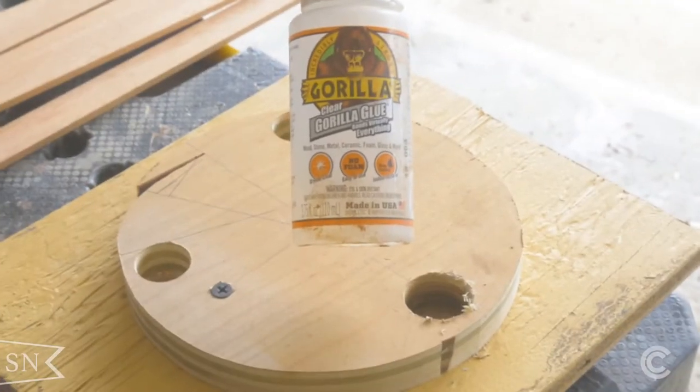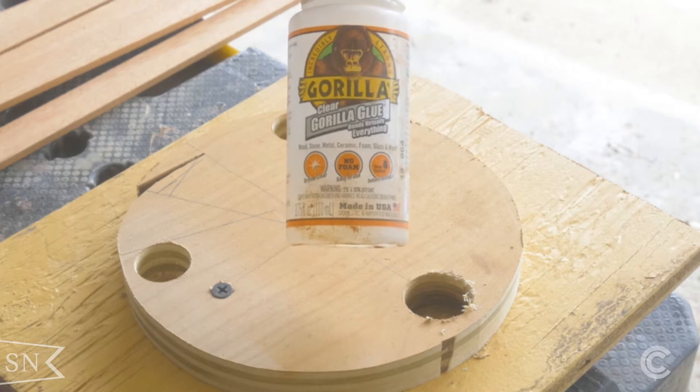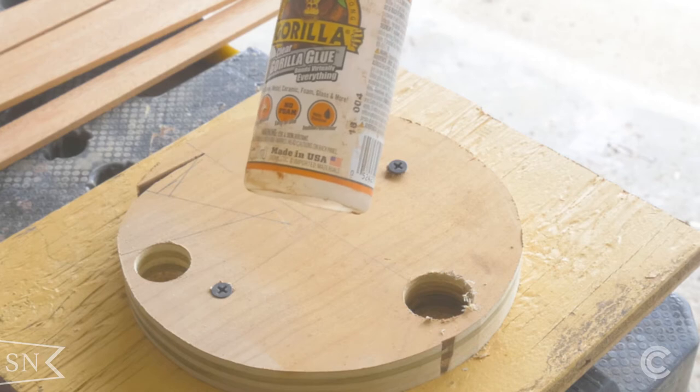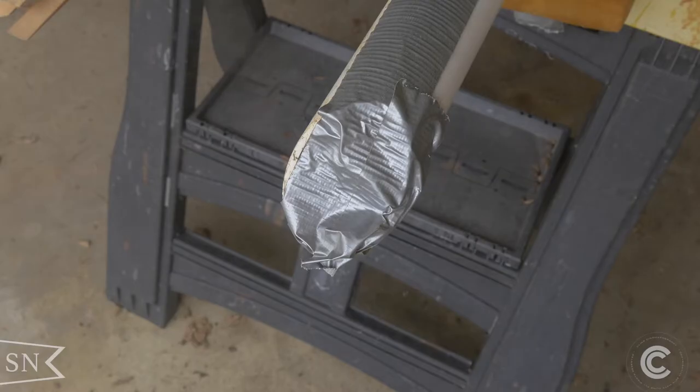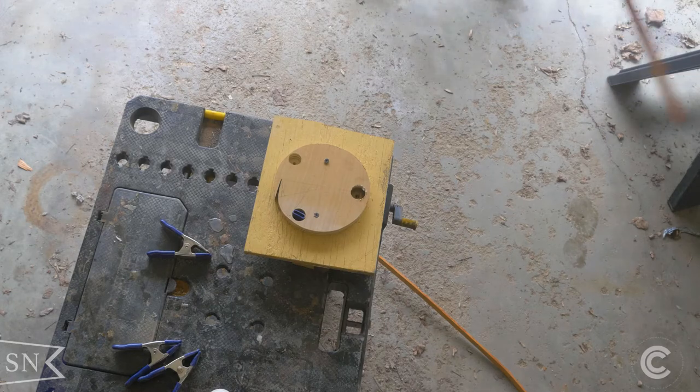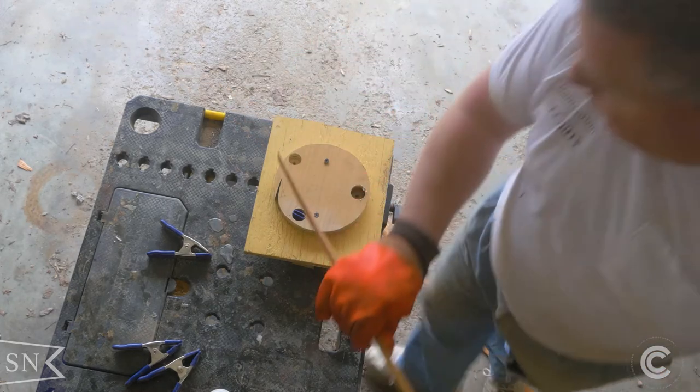As I mentioned in a previous video, I'm using Gorilla Glue on this — it's a polyurethane-based glue that cures in the presence of water, so since these were going to be steamed I thought that would be perfect. So it was time to put the wood in the steamer tube and light the burner. I put about four pieces in the steamer tube at once and let them steam in there for about 30 minutes.